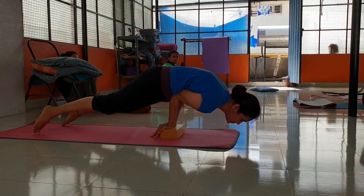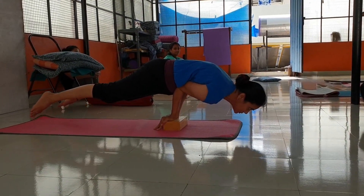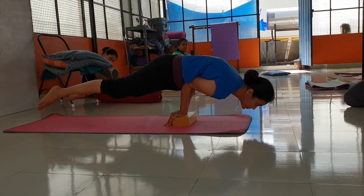Chest up. Look up. Forward. Good. Stay. One, two, three, four, five.